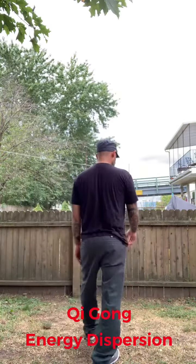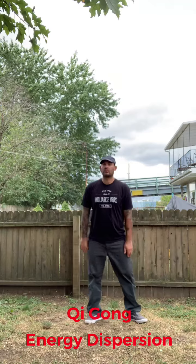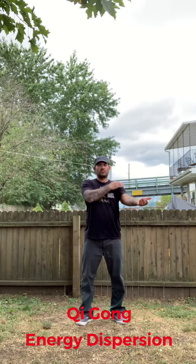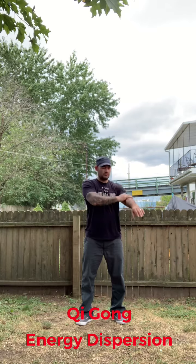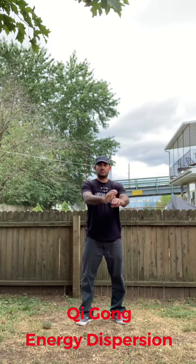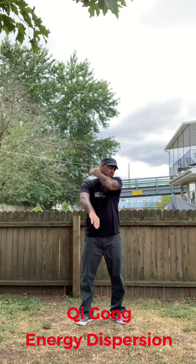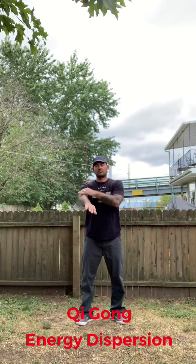This technique I'm about to demonstrate is really great for pre and post Tai Chi or Qigong practice, as well as any physical activity, pre or post. What I'm doing here is basically a Qigong technique.